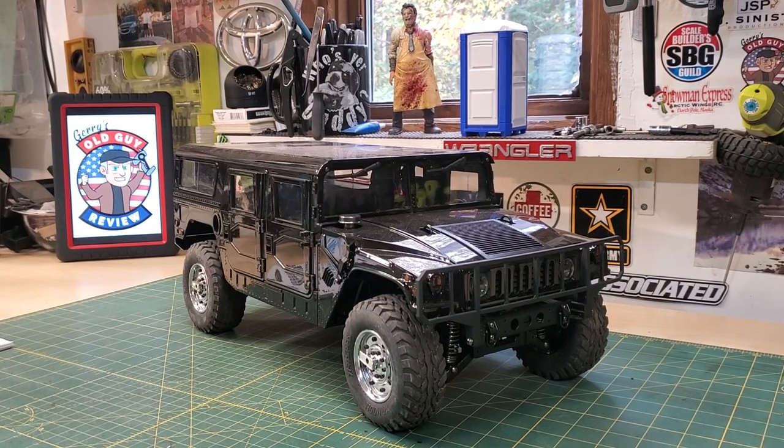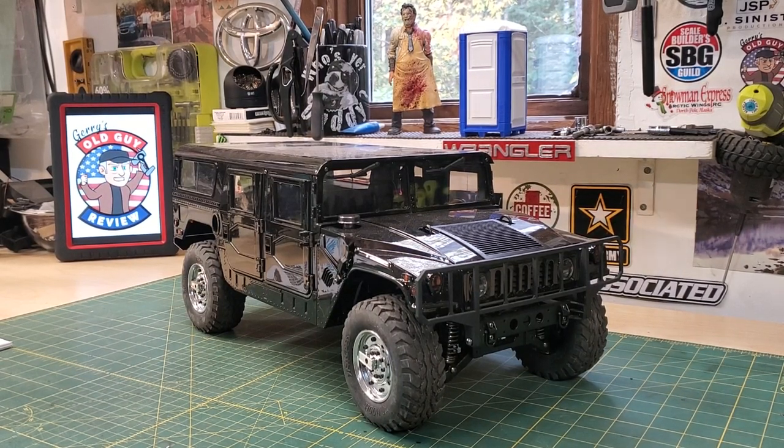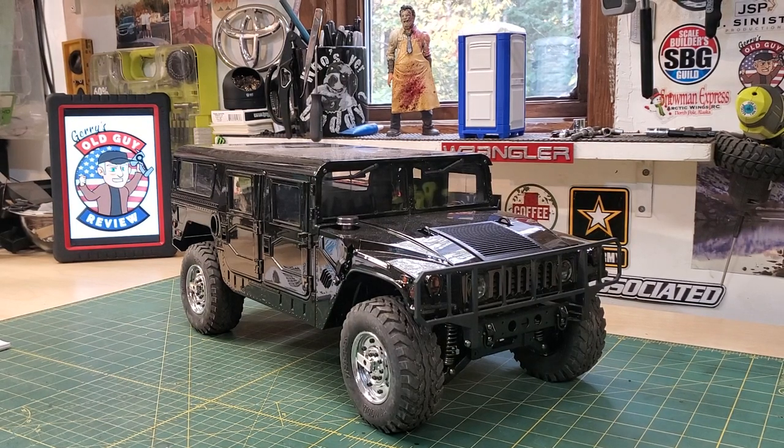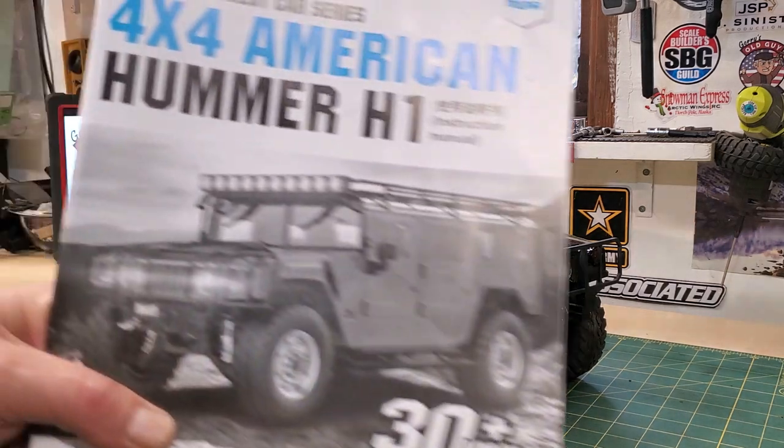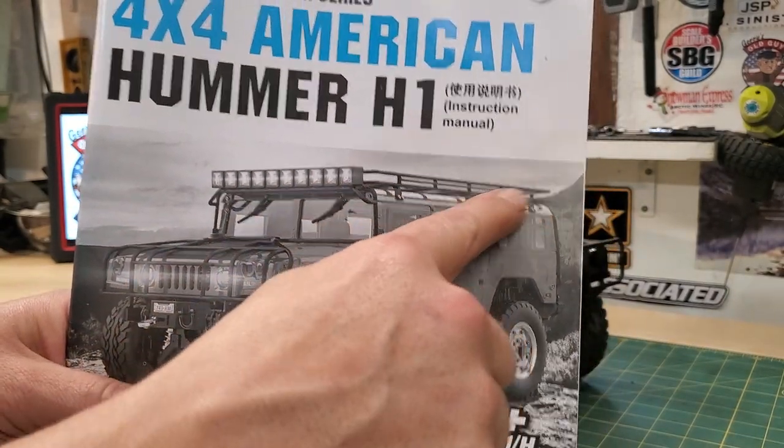Hello again everyone and welcome to Jerry's Old Guy Review. We're looking at the HGP415 today. Did I need this truck in my life? I thought I didn't. But I'm starting to notice that this truck may be going away. They offered it in this style and also with a different style — we'll show you the picture with the fancy push bar and the fancy roof rack.